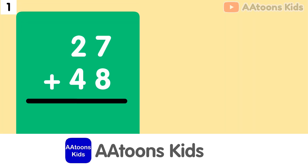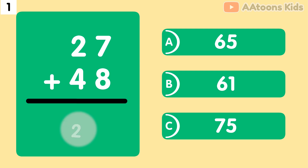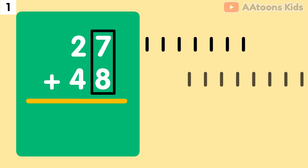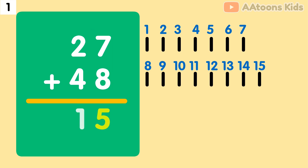What is the addition of 27 and 48? The answer is 75. First, we start with the 1's place. We have 7 and 8 at the 1's place, so let's add 7 plus 8. 7 plus 8 equals 15. But 15 is a two-digit number, so the number 15 splits into 1 and 5. We write the 5 in the 1's place and we carry the 1 to the 10's place.